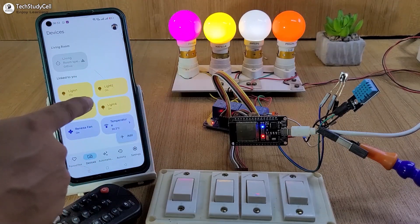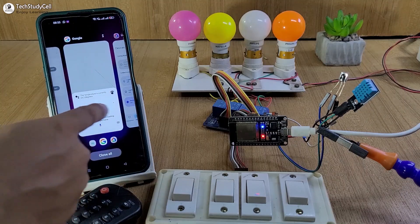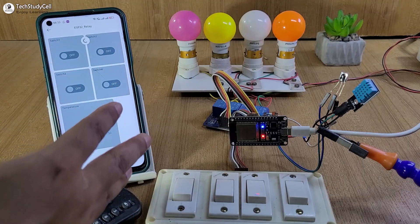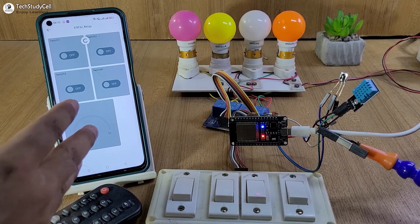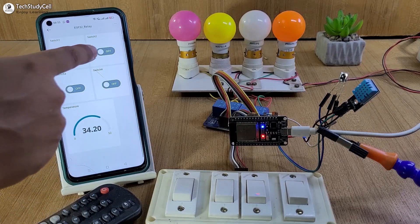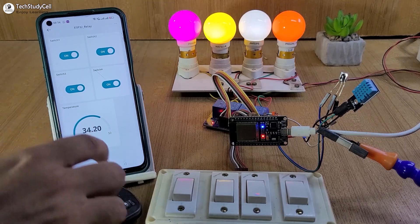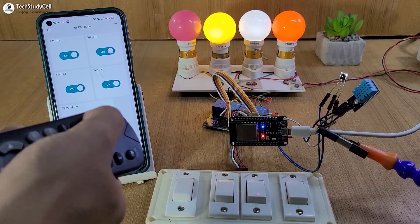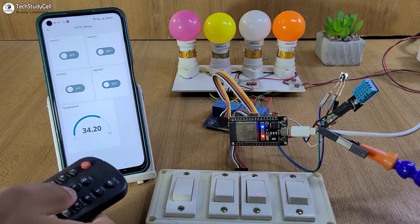You can also control this light from the Google Home app. Now let me go to the Arduino IoT Cloud app. You can download this app from the Google Play Store or App Store. You can also control the lights from this app, and we can monitor the temperature here.